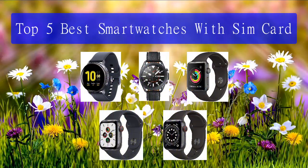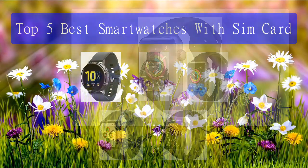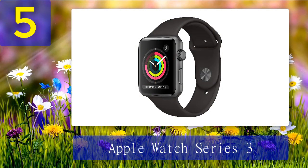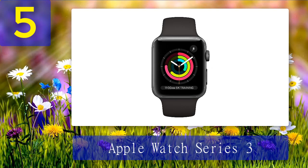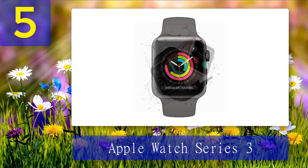Top 5 best smartwatches with SIM card. Number 5: Apple Watch Series 3. The Apple Watch Series 3 is an older watch model and comes at a low price compared to other smartwatches from Apple. Although the watch is old, it can still keep up with many newer smartwatches on the market. The watch also comes with LTE connectivity that lets you leave your phone and carry on with your daily life.